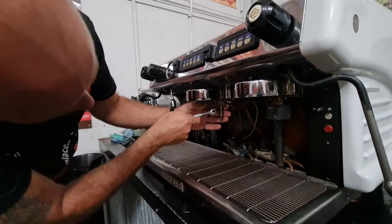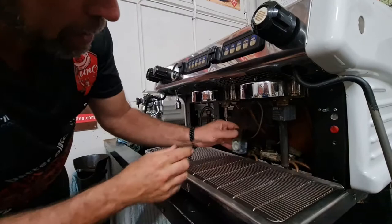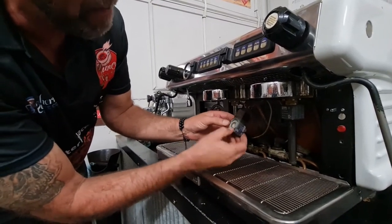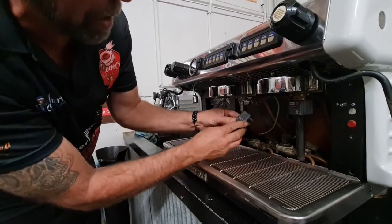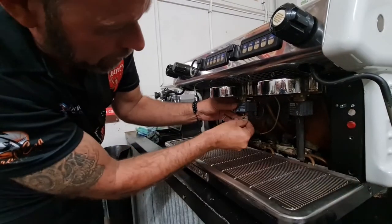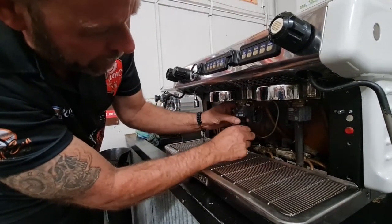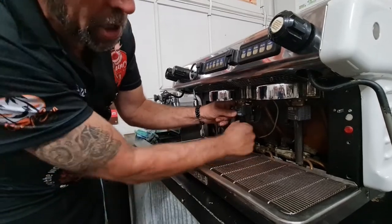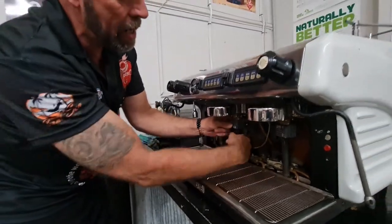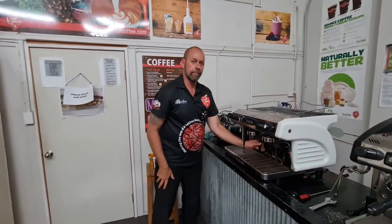Get it nice and tight with your shifter — you're not pulling a trailer so it doesn't have to be super tight. When you put the coil magnet back in, you'll see there's a metal side and a plastic side — make sure the metal side faces up. Put your big washer on, your little spring washer on, and then the exhaust pipe back on. Then you can turn the water supply back on to your machine, turn the power back on, and when you activate it you should have water coming out of the group again.